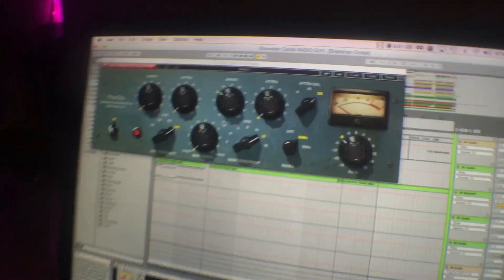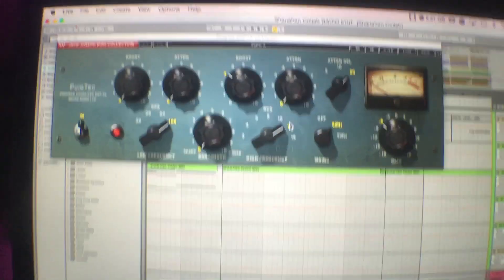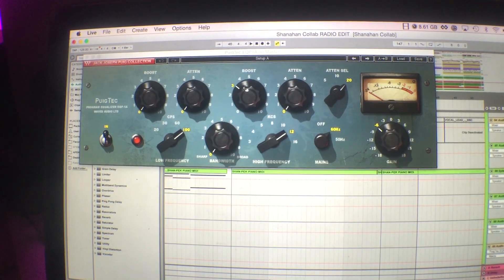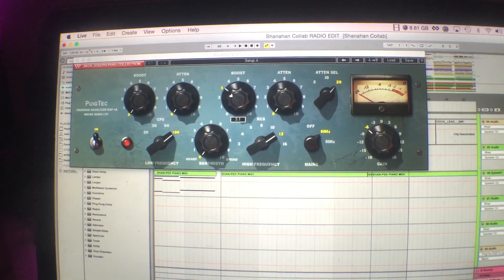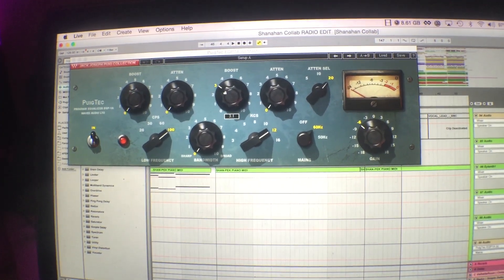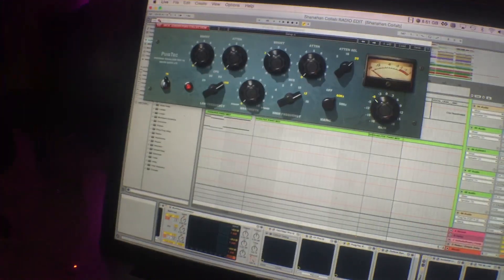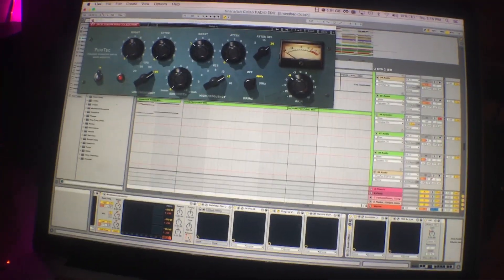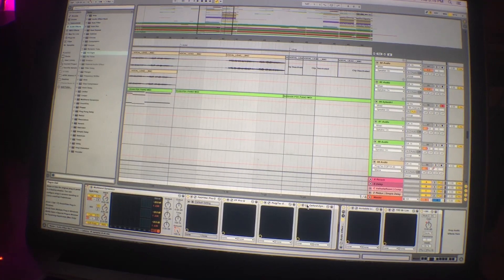Then there's a plugin called the Pultec that I really like. I do a little boost at 12,000 hertz — I never do more than 3 dB, I think I've gone to 4 once — but it really gives your track a lot of brightness and that radio-clean sound. I highly recommend it. I use it on a lot of different sounds, particularly vocals, some leads, and guitar sounds. It really just adds a lot of life to your track.